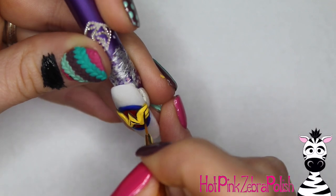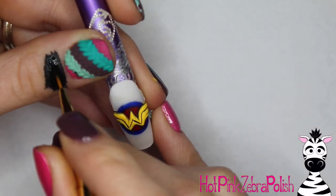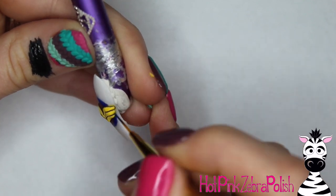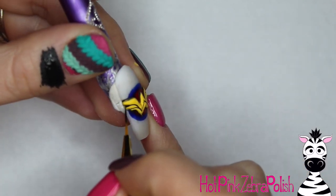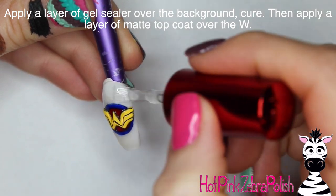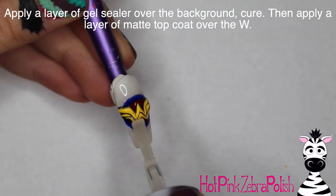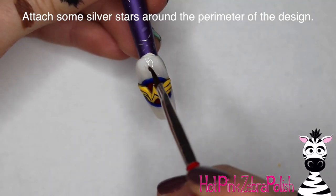Add the little lines within the Wonder Woman logo, bringing those down and around, and add the lines going around the whole thing — really make them nice and crisp and clear. Then apply a layer of gel sealer over the background, cure it, and apply some matte top coat over the W.